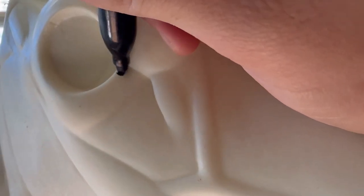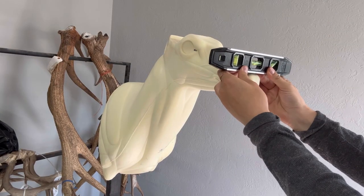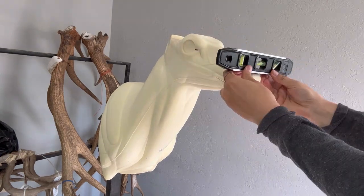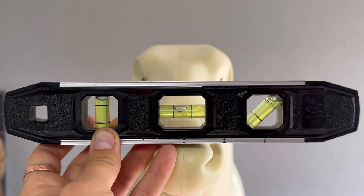To make it level I'm going to mark the corners of the eyes in sharpie so I can see them better. Then I'm going to set a small level on the end of the nose and hold my arms stretched out. Then make micro adjustments and get it as level as possible. This is the view I'm looking at when I make it level.